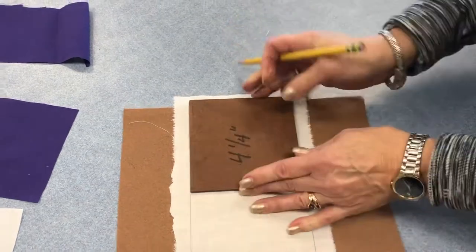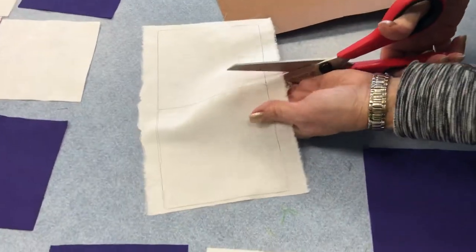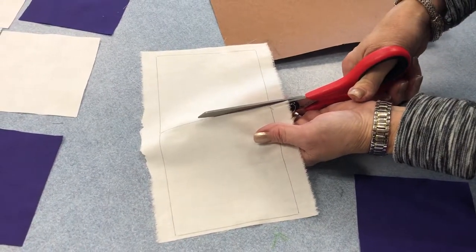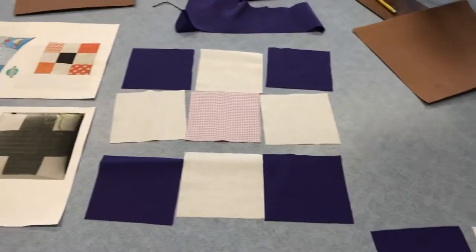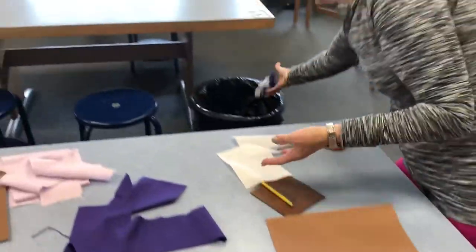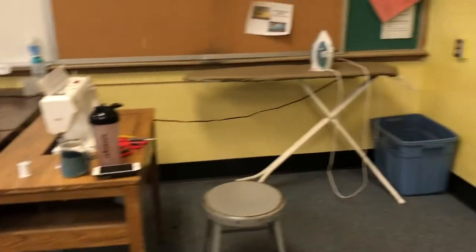Trace the number of squares that you need, and then using sharp shears, cut exactly on the line — not bigger, not smaller. Hold the shears underhand and align the blade with the line on the fabric. Cut out all your squares. You'll wind up with the squares laid out in the design you like. All the scrap fabric gets thrown in the trash, and any leftover pieces big enough go in the scrap bin.